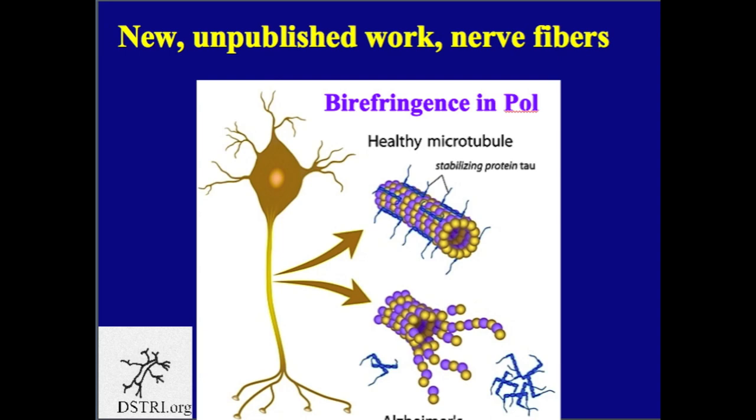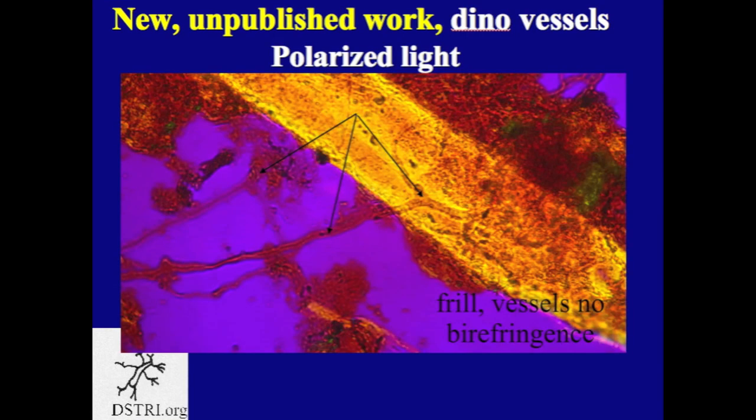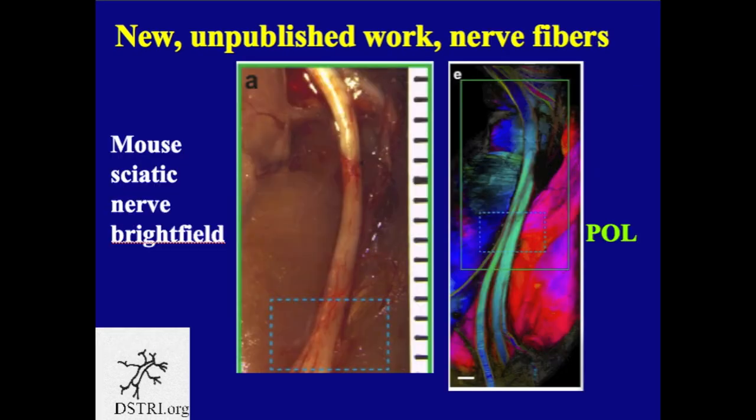Therefore, if deconstruction of a dinosaur bone frees up nerve fibers, we should be able to see them glowing brightly in polarized light because of the birefringent nature of the microtubule wrapping the axon. At the end of the last segment I asked if anyone could identify a brightly glowing object — this object is a nerve fiber in polarized light. I want to acknowledge Dr. A.S. Nam from Massachusetts General Hospital and her whole group including a group from Harvard for this picture of a mouse sciatic nerve, which turns blue under crossed polars.